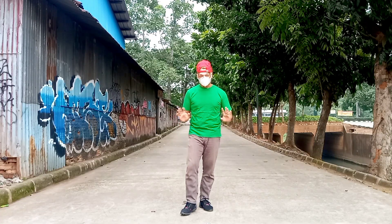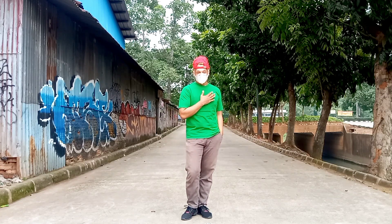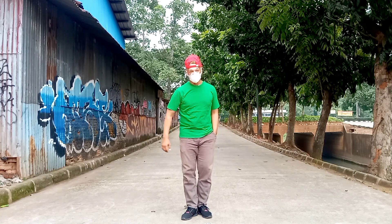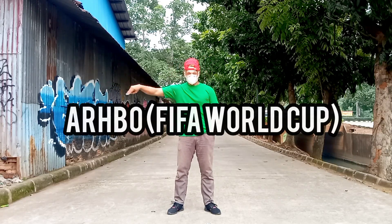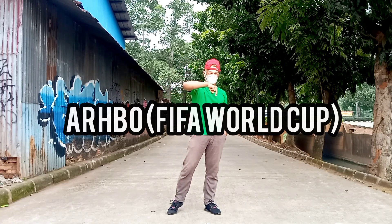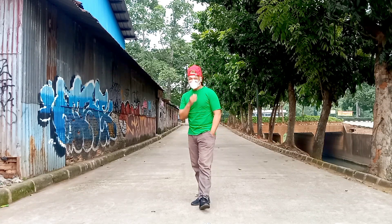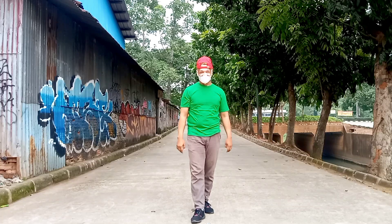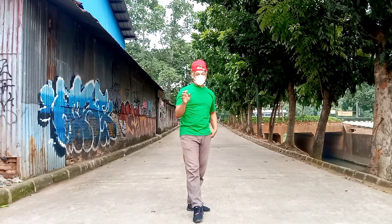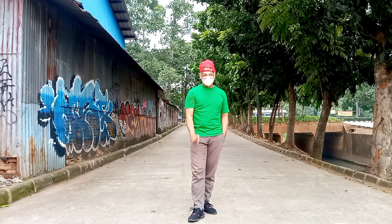Hey guys, welcome to my YouTube channel. My name is Rosamik Tamame, I am a line dance instructor and choreographer. This is the tutorial of my new choreography. It is an 80-count intermediate level dance. I did Part A: 32 count, Part B: 16 count.